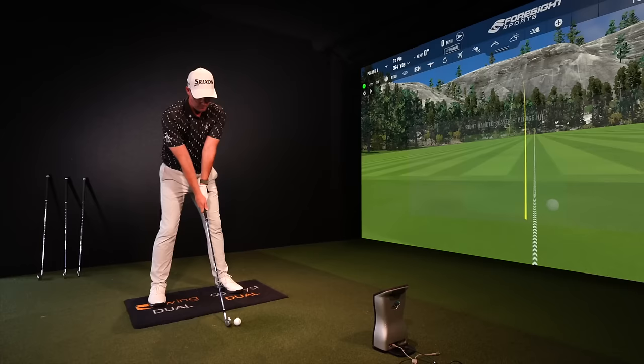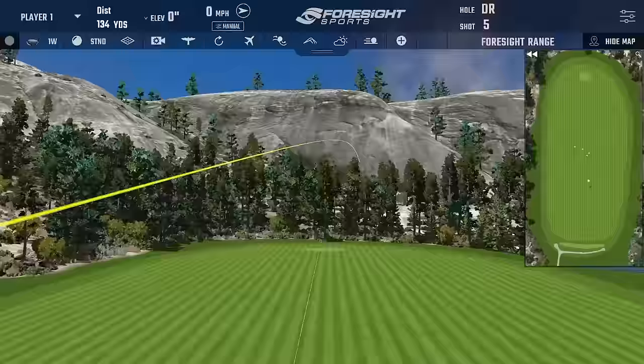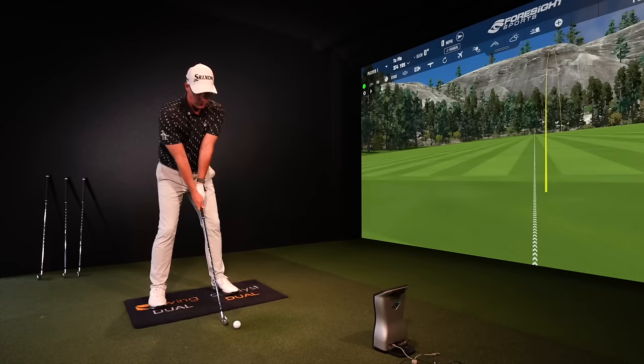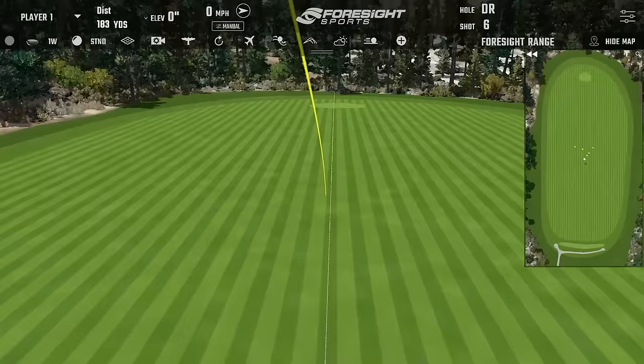I'll show you numbers from some data I collected with a seven iron from these shortly to show you exactly what's physically happening with actual ball and club data. When you jump up to the five here it feels a little firmer, so think about that if you've got a specific way you like your irons to feel. I like the sound of the fours, which sounds different to the blade.